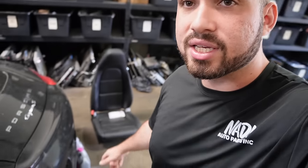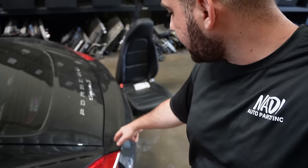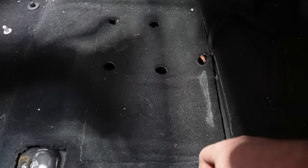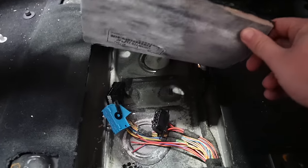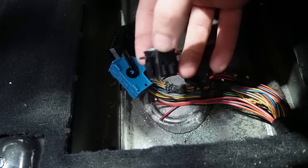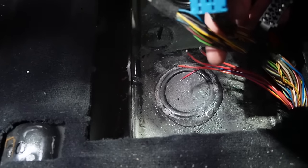Another issue I've been dealing with behind the scenes — the reason the driver seat is out of the car — is the wiring. The rear body control unit controls the rear wing, the trunk, and other stuff in the rear. It's located right down here, and this was never opened before, so when you open it for the first time you have to break the seal.